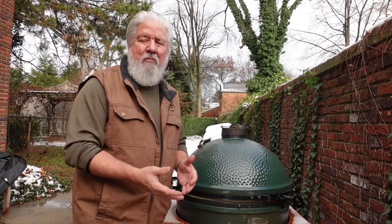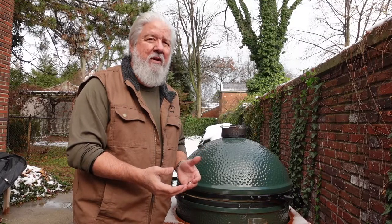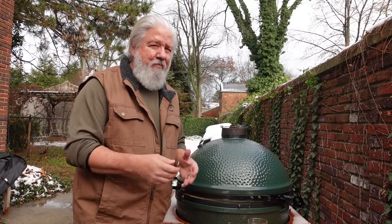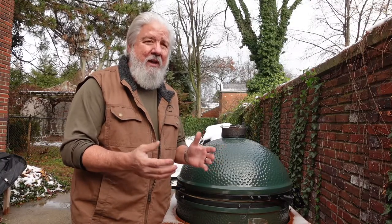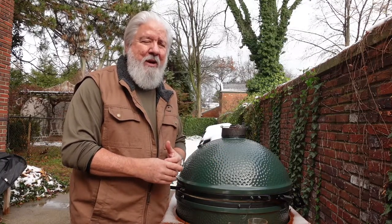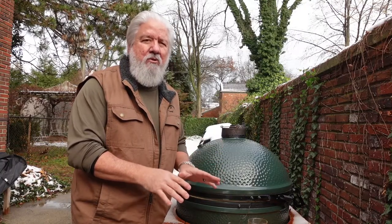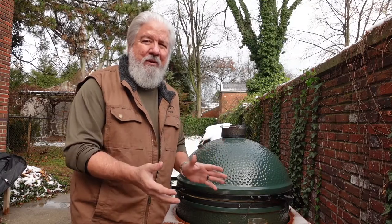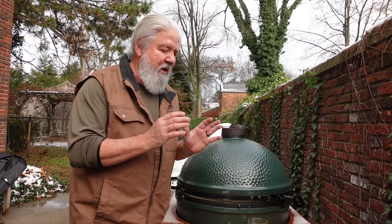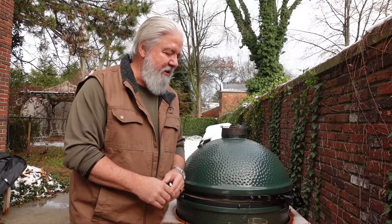I then dry brined it — it's been about four or five hours now. In theory you're supposed to do it longer; 24 hours would have been ideal, but I wasn't prepared. I dry brined it in a combination of kosher salt, some baking powder — which I've never done before, but I hear the baking powder really helps crisp up the skin — and then some additional dry rub on top, which you'll see here in a second.